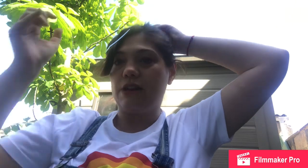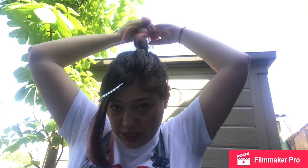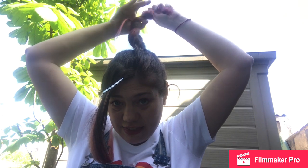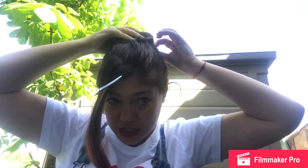Tuck the ends down and fix it with the kirby grips. Or — because I want it a little bit bigger and puffier — I'm going to split my ponytail in two and roughly twist it round. Actually, what I'm going to do is take the two bits and cross them over, tie that through, and over again. This will give it a bit of bulk. Then I'm going to push it down and position it how I want it.